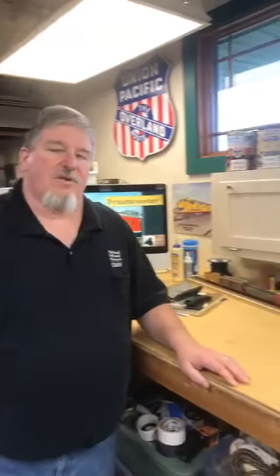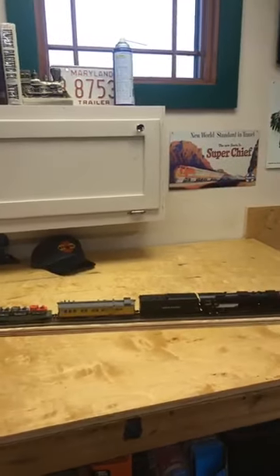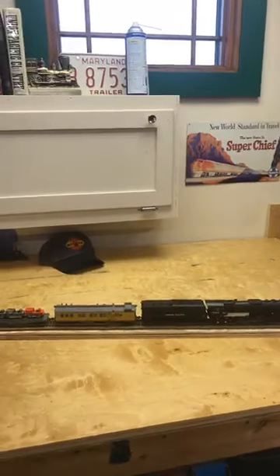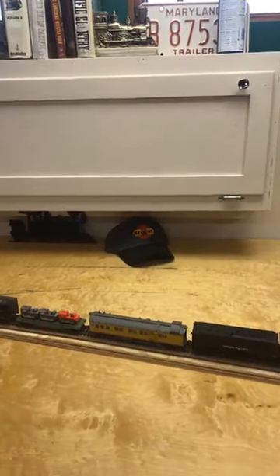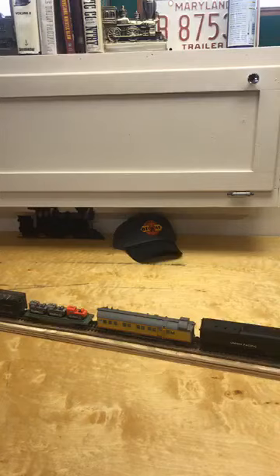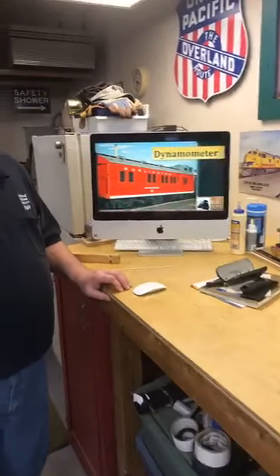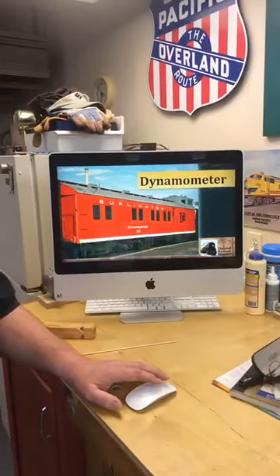To test, you needed a very special car, something called a dynamometer. And if you take a look at the train we have on the workbench, tucked in behind our Big Boy is an example of a dynamometer. This is basically a rolling measuring lab that is used to measure the tractive effort of a steam locomotive. At the National Railroad Museum, we have a dynamometer car. It is from the Chicago, Burlington, and Quincy Railroad. It's number 30. It has recently been restored and now is in our Lenfeste Center.